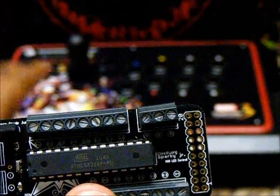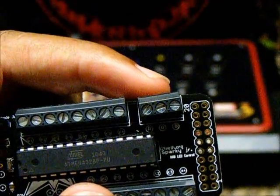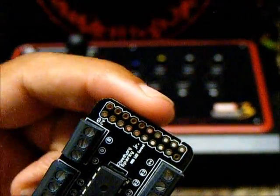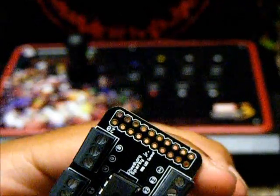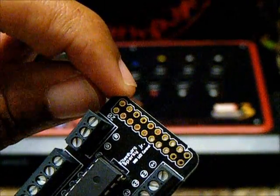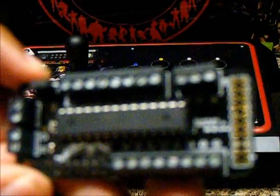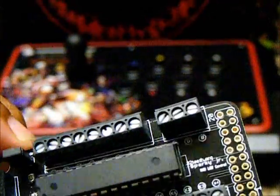Those cables that you daisy chain between the buttons — if you're using ArcEye version 2 — they go right here. On the back, I was told these are for other inputs, so if you have an Easy Strike or any other mod, this can be used as a bus. They have a ribbon cable that just plugs right in here. I personally haven't used that yet, but I will in the future.